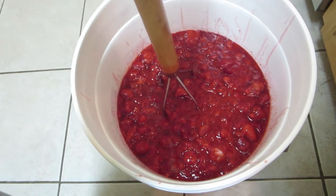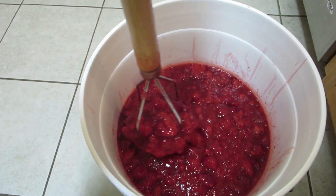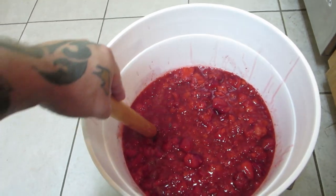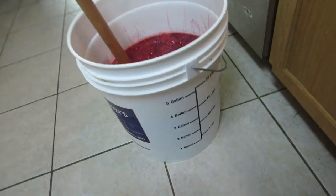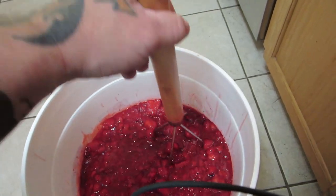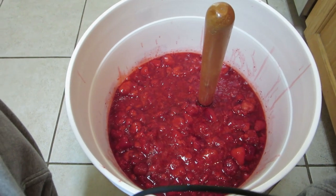Now that we have our strawberries mashed up — I like to mash them as I go, it's a little bit easier to do it like that — we're going to add all our additives before we add our sugar water. I've got just about 4 gallons in my bucket, plus I've got 2 gallons of sugar water, so that will be the 6 gallons I need. I might add a little bit more just to compensate for loss later on.